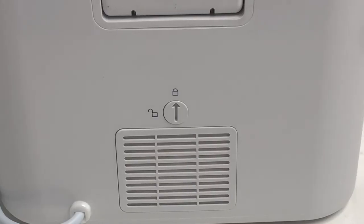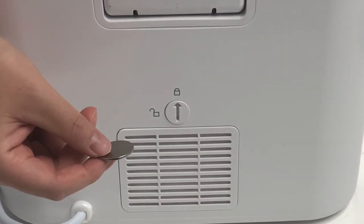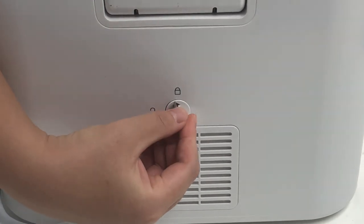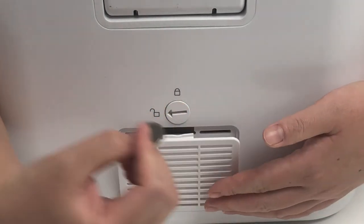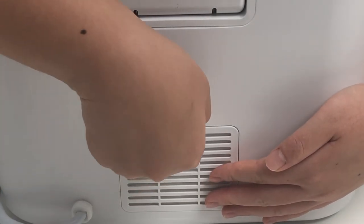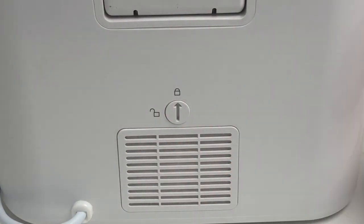The filter is located on the back of the machine. To release the filter, you take a coin or any flat object, insert it in the guiding arrow, and then turn it to the unlock position, and the filter will be released. To put it back on, you do the reverse by turning it to the lock position, and the filter will be secured.